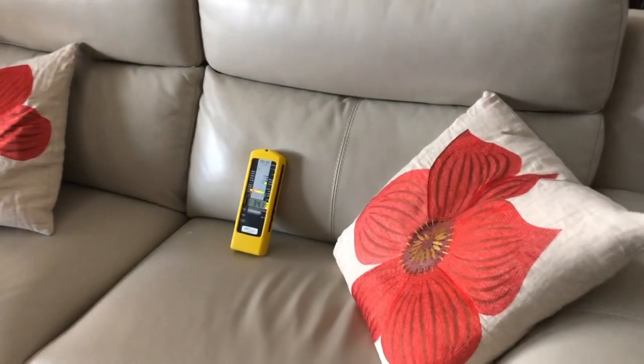Hey everybody, this is Kathy here from Whole Home and Body Health. Today I want to talk to you about electric chairs, couches, or anything that you're going to sit on or hang out on that you're going to plug in. Let me show you what I'm finding — I'm going to test the electric field on this couch.